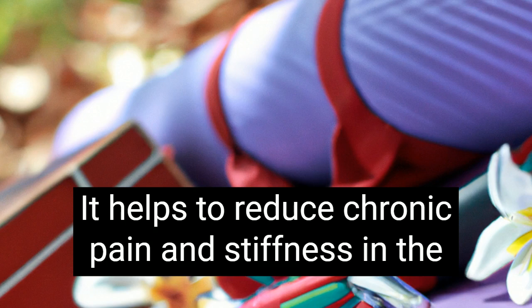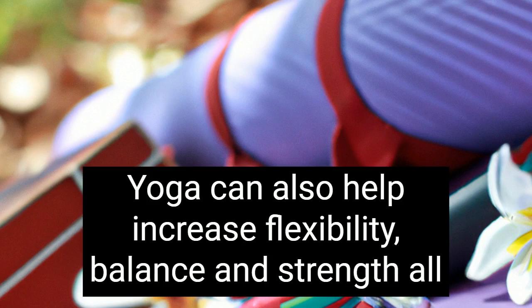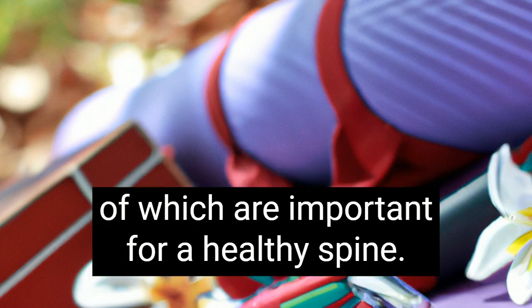It helps to reduce chronic pain and stiffness in the back through stretching and strengthening exercises. Yoga can also help increase flexibility, balance, and strength, all of which are important for a healthy spine.